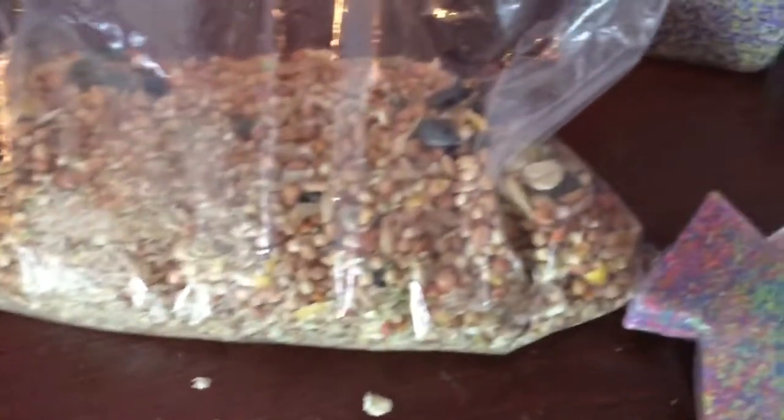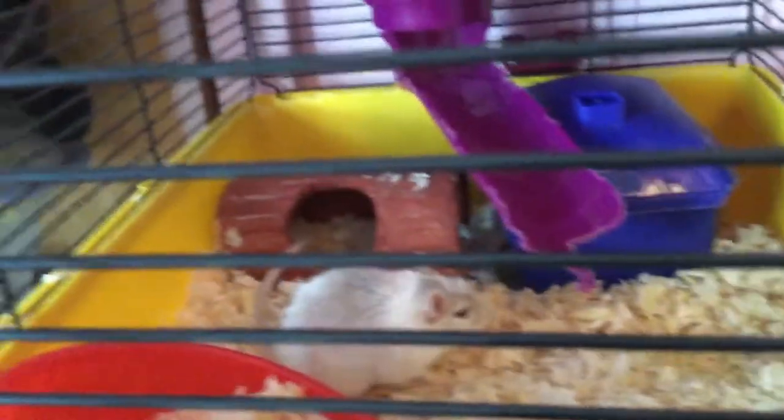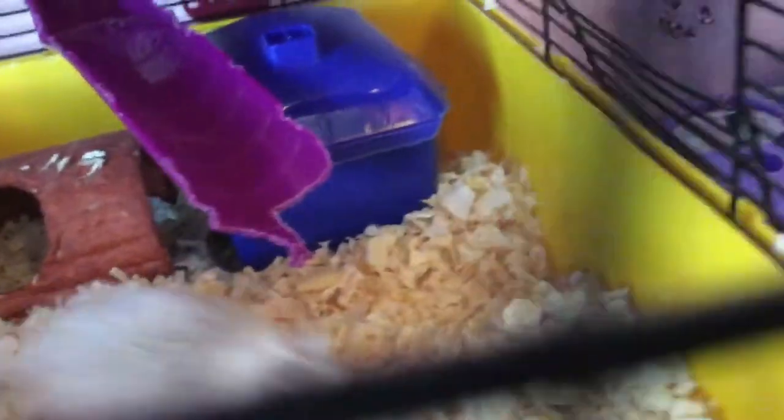This is what they eat — just a mixture of seeds, and he loves it. I give him this wheel but he doesn't use it. I laid it down and put shavings in it. He has a little log there. His cage has a top layer, second layer, and bottom layer.